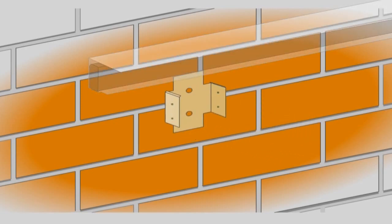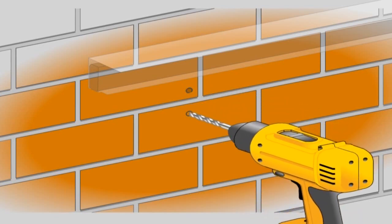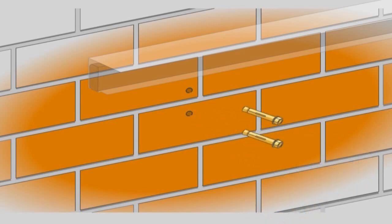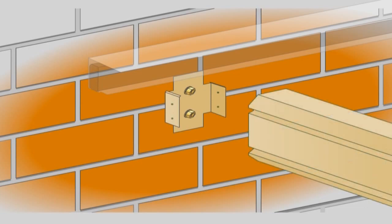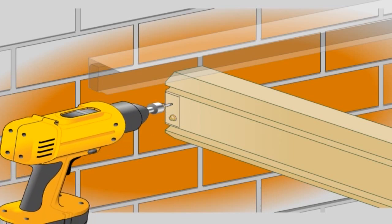For units attached to a wall, position the wall brackets where the beams meet the wall. The folded section on the tabs of the bracket is located at the top. The highest point of the wall bracket will be 15mm below the top of the beam. Mark the holes and drill using an 8mm masonry bit. Fasten the bracket to the wall with two M8 x 65mm masonry anchors.